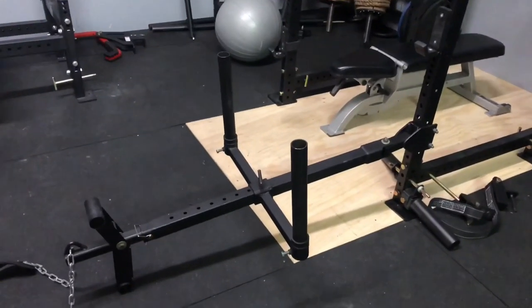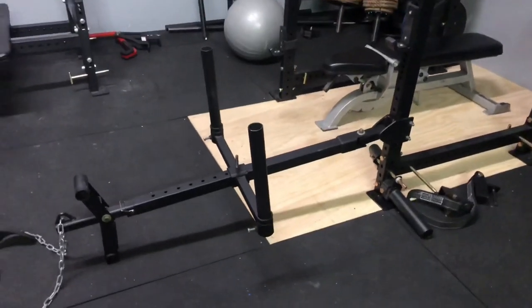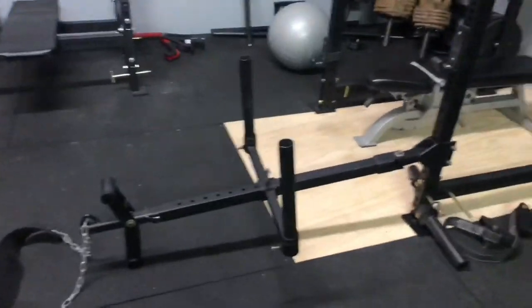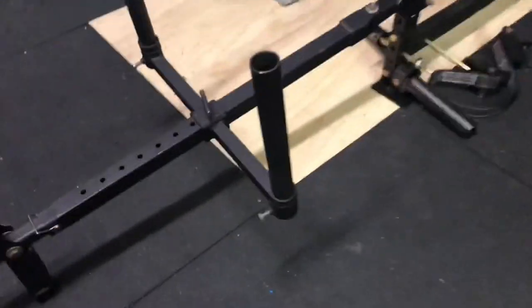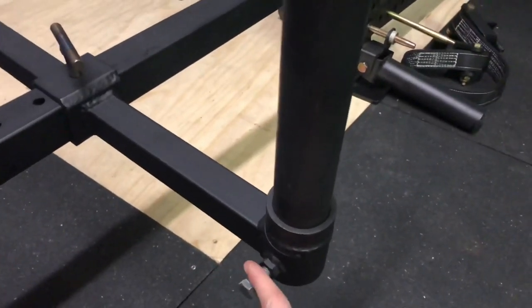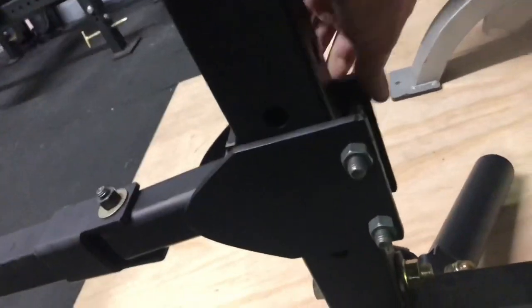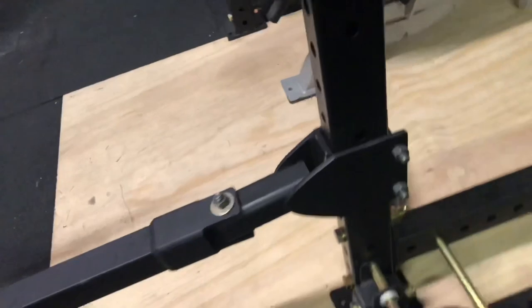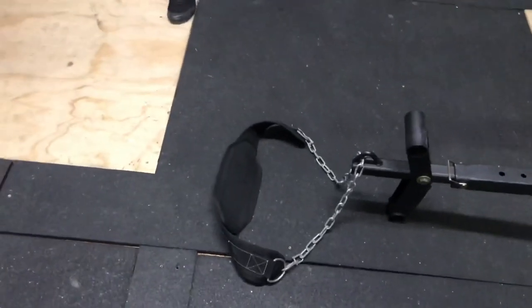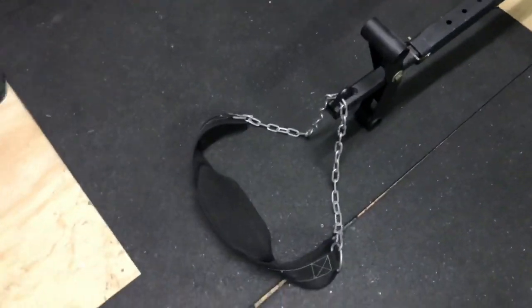I got this thing put together and it is very, very well made. There are some little hardware changes I'm probably going to make — like these are held in with screws and I'm going to get some shorter screws so it doesn't hang out quite so far. I'm also going to get some cotter pins for the attachment so I can just take it off whenever I'm not using it.